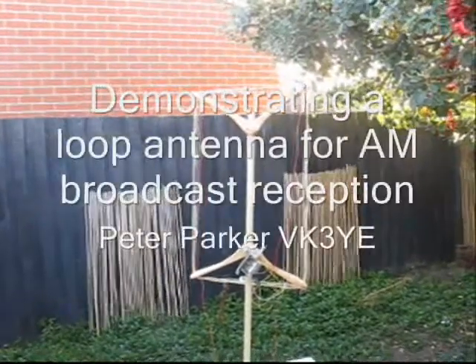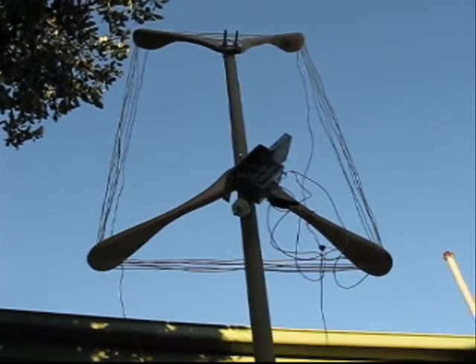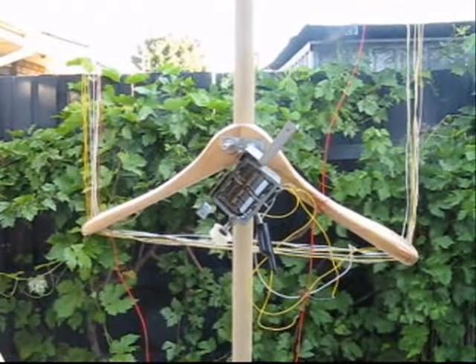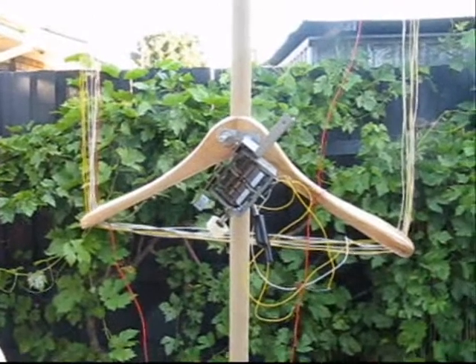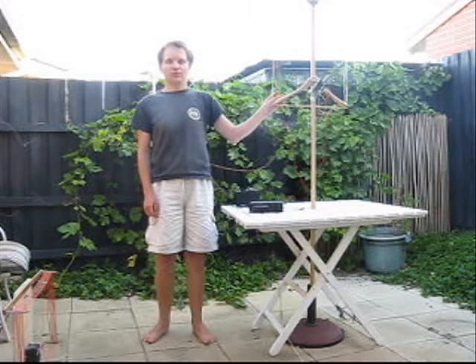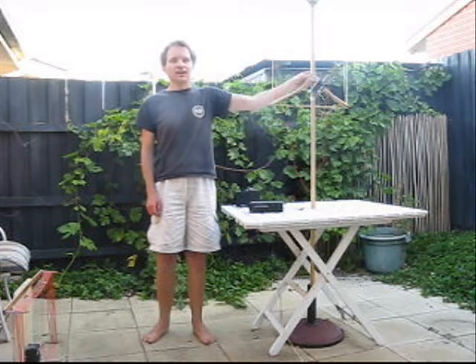A loop antenna for the AM broadcast band permits extended range reception with any receiver. These loops are great for long-distance or interstate reception. They are very directive and you can null out signals. It uses a simple frame made out of two coat hangers and a broomstick.